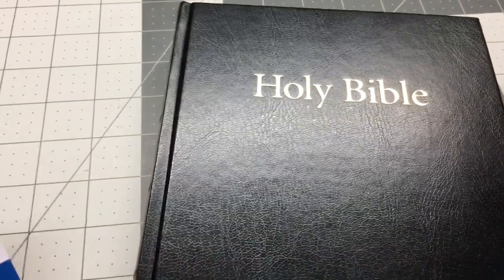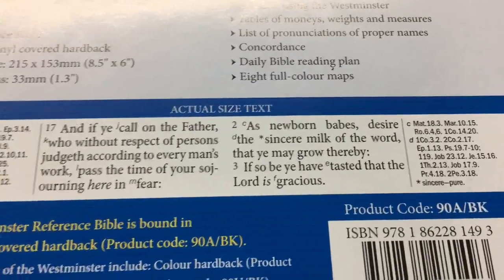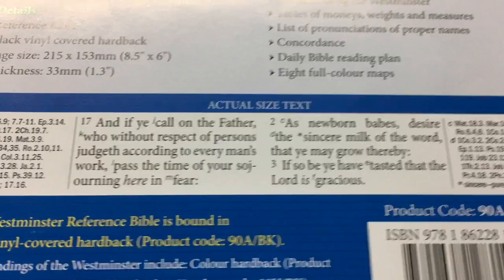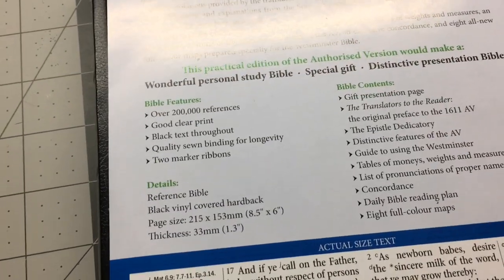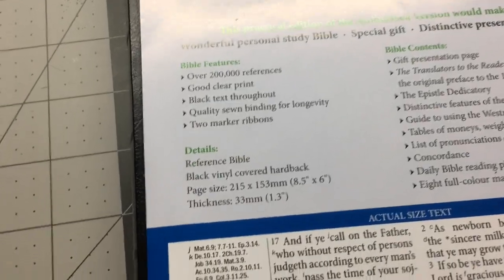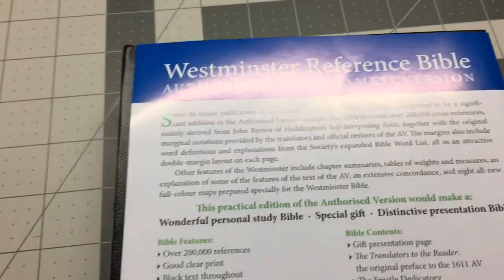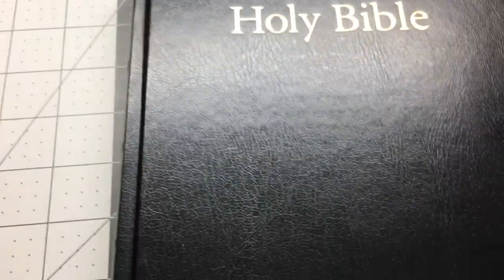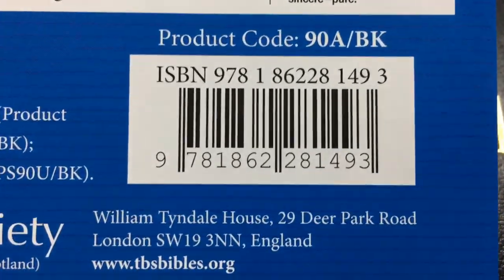You have your 200,000 references and all the other stuff inside. Your print is a 9 — I think they say it's a 9.2 or 9.5 — that's the size of the text. You don't get a clamshell box with this, but a box is a box; most people throw them away anyway. That is your ISBN number here for this particular one.